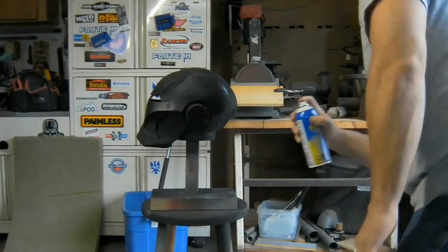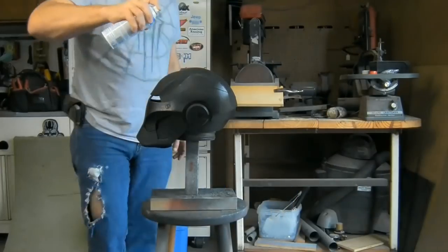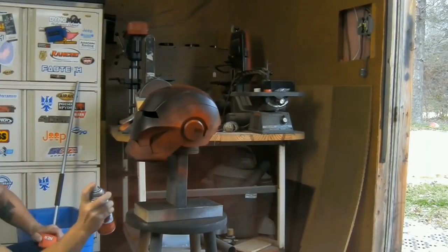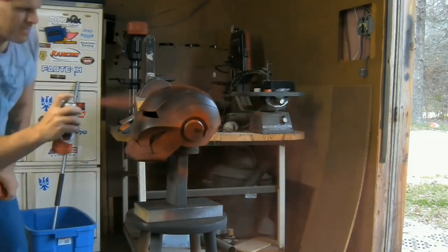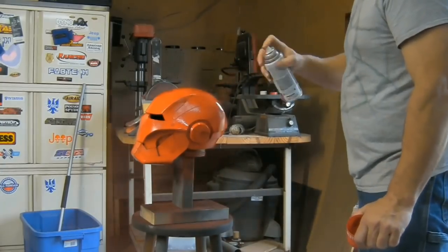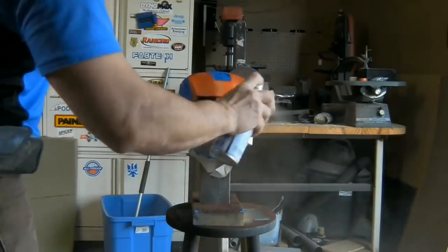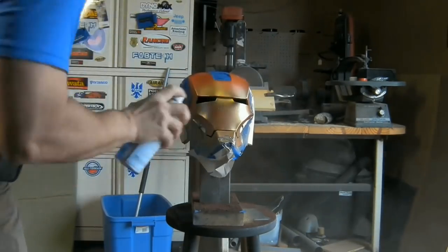To paint the helmet you'll need to seal the foam — I recommend using Plasti-Dip. Here I'm applying two light coats followed by two heavy coats. That was followed by two coats of red paint, allowed to dry for 24 hours, and the faceplate taped off. Two coats of gold paint were applied to the faceplate, and the paint job finished by painting the jaw gap section black.